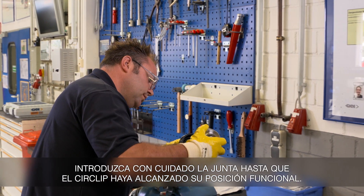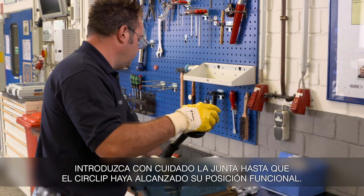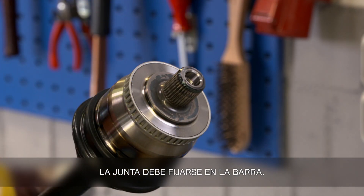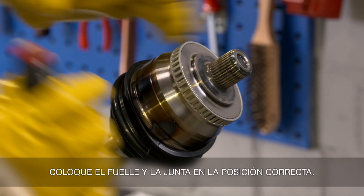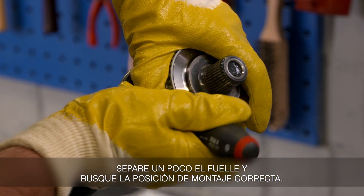Carefully raise the joint until the circlip has reached its functional position. The joint must be fixed immovable on the interconnecting shaft. Pull the boot onto the joint into the correct position. Then de-ventilate the boot and check for a reliable connection.